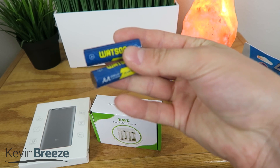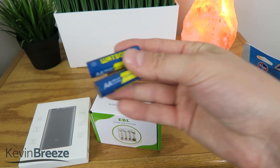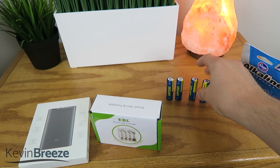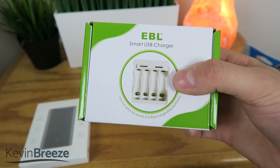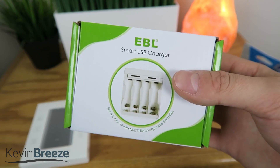So in this video, I'm going to give you a breakdown of how I set that up. We'll start off here and open this up and see what all comes inside. I will leave a link to this down in the video description so you can buy it on Amazon if you choose to.